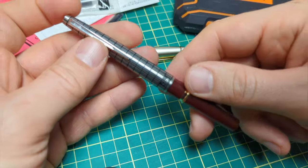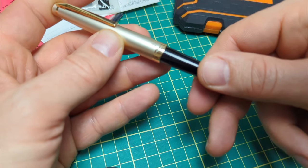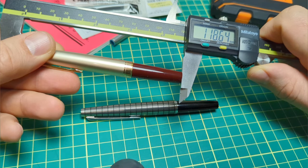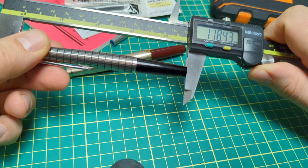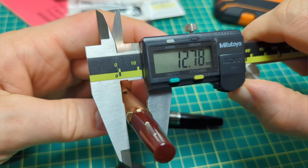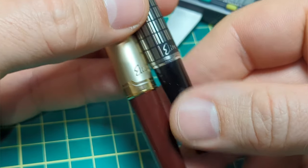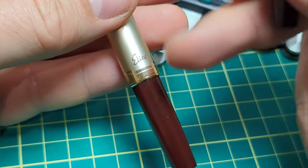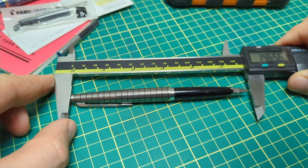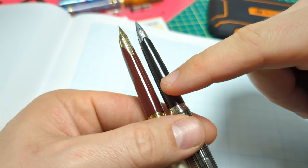The caps are not interchangeable — I didn't want to force it and damage the pen. As for dimensions: the modern one measures about 118.6mm capped, the vintage 118.4mm. Cap diameter is 12.8mm on the modern — it does feel wider. The 'Elite' branding on the cap is done differently: the vintage has it raised and filled with black paint, while the modern has it applied on top. Interestingly, the font looks identical.